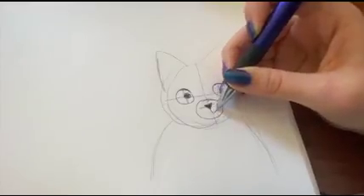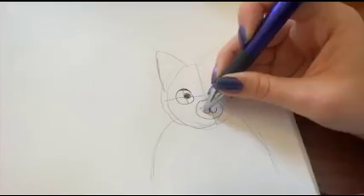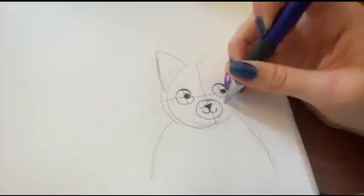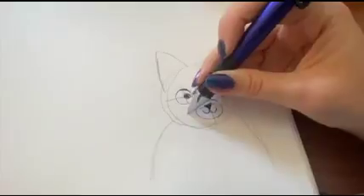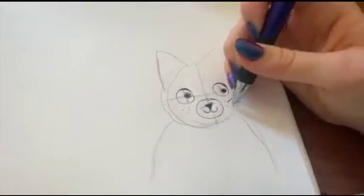Then you are going to add a half circle, and another half circle for the mouth. You add some dots outside the circle, and some lines for the whiskers.